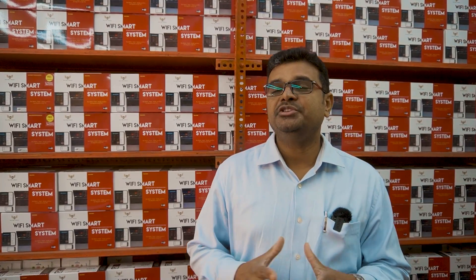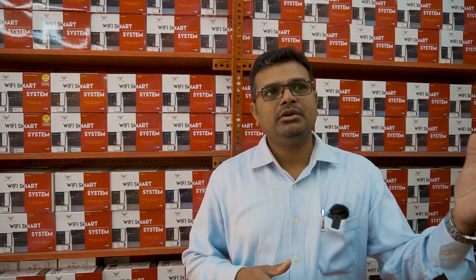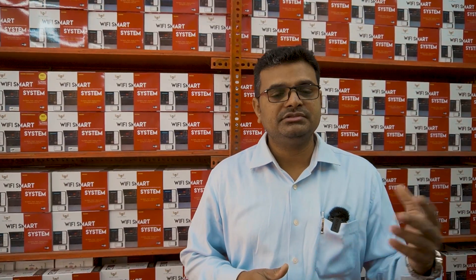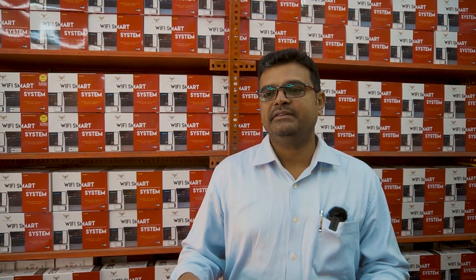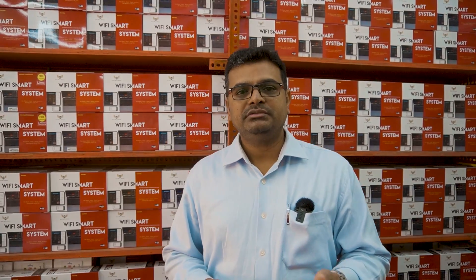Just explaining the Wi-Fi home automation systems — like how we are going to use them and where we can mount these systems. Assume you have existing switches in the home; you can operate the loads from those existing switches. If you are upstairs and want to operate downstairs loads — a fan or light, whatever it is — we are also providing an IR remote which can be operated within 10 meters. If you are upstairs, you can still operate from the smartphone.